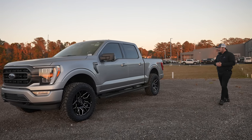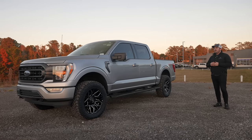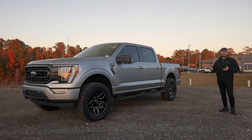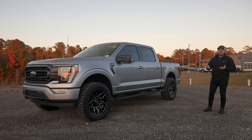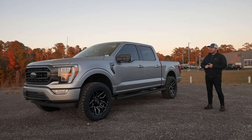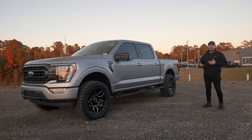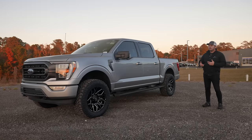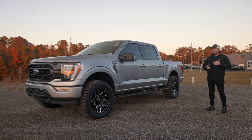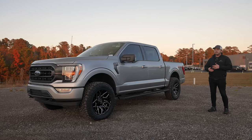In terms of ride quality for these two, I would have to give the smoother ride to the Ford Performance kit. The easiest way to describe them is that the Fox kit that Roush did is more of a sporty, a little bit stiffer, less body roll, more controlled ride — whereas the Ford Performance kit gives you a smoother, more cushioned ride, more of a luxury feel.